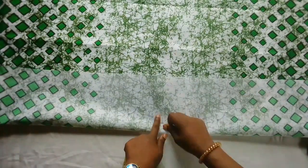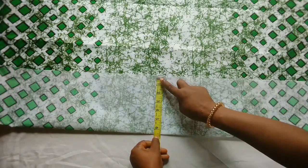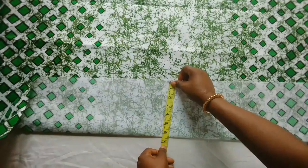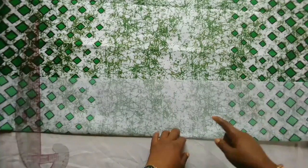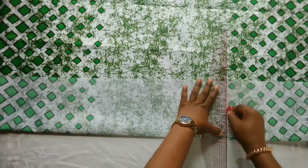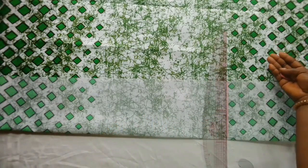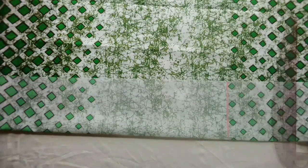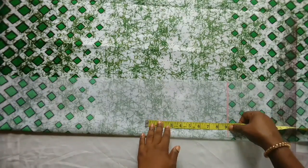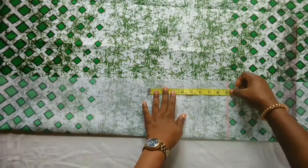Here I have six inches on fold. I'll mark this because I don't want the upper parts to have this side. The half length is eight inches plus one inch for seam allowance, making it nine inches. I'll mark that out and connect it to a straight line.